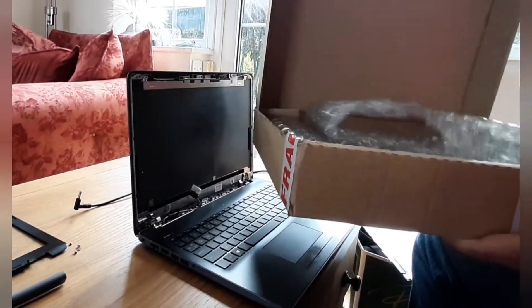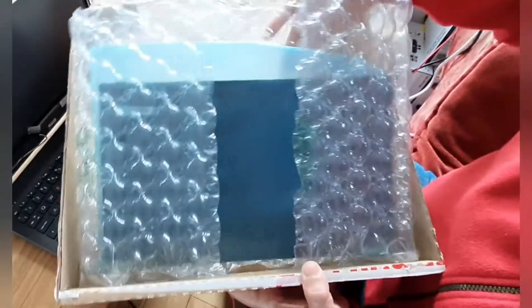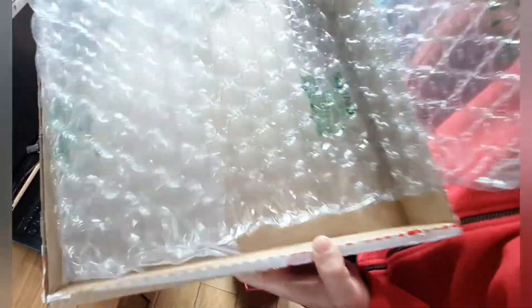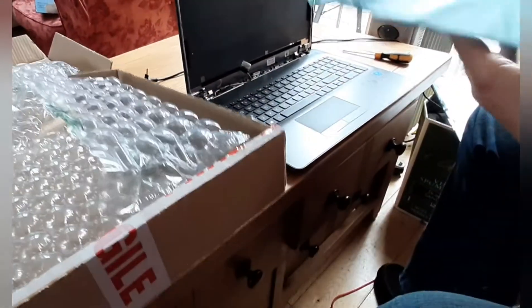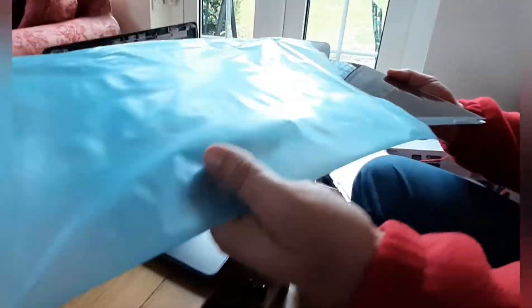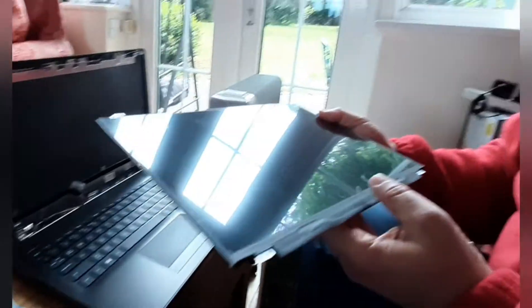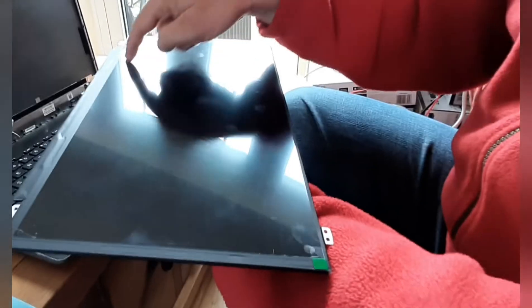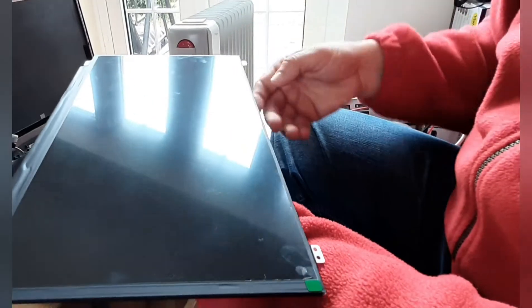The IPS version gives you better viewing angles on the screen, so it's much better for viewing. This is the old screen — put that aside. And here's the new screen, which comes all boxed up in bubble wrap.